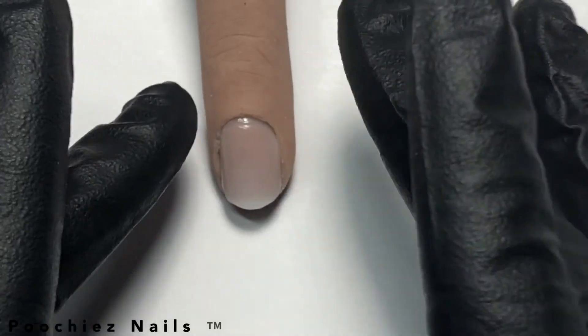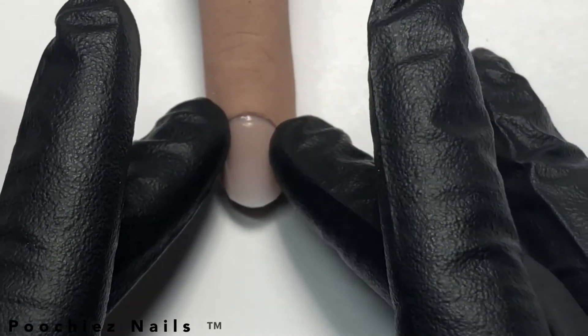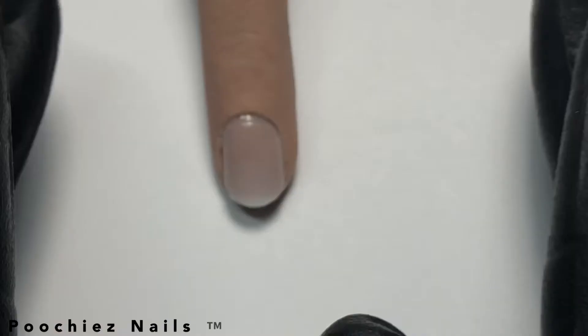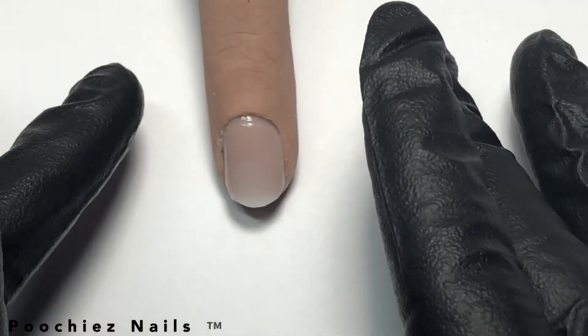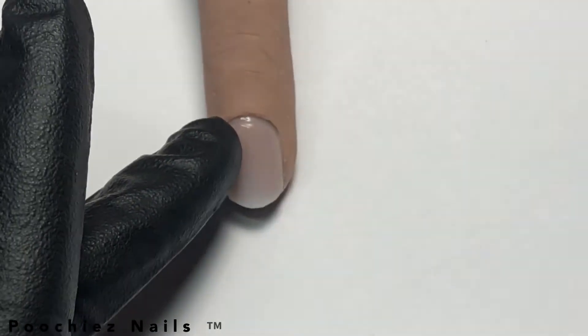Please keep in mind that the hand comes with nails attached, and if you remove the base nail you will need a primer, which you can order from nailartboutique.com, to place your base nail back onto your hand.